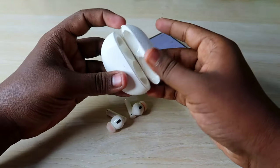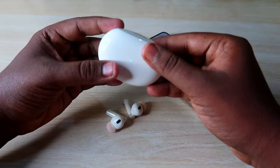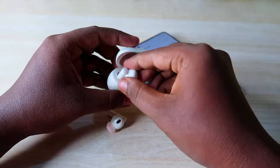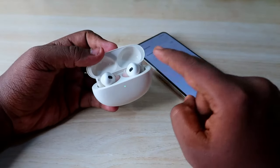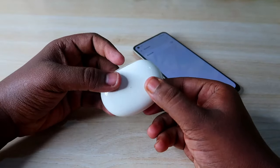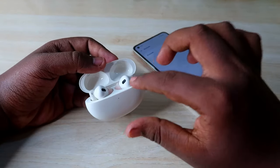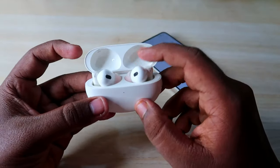Next, ensure both the charging case and the earbuds have enough battery. When you open the charging case door, a green light will blink, indicating the case has sufficient battery. Placing the earbuds into the case also shows their battery percentage via the LED indicator — a green light means the earbuds have enough battery too.